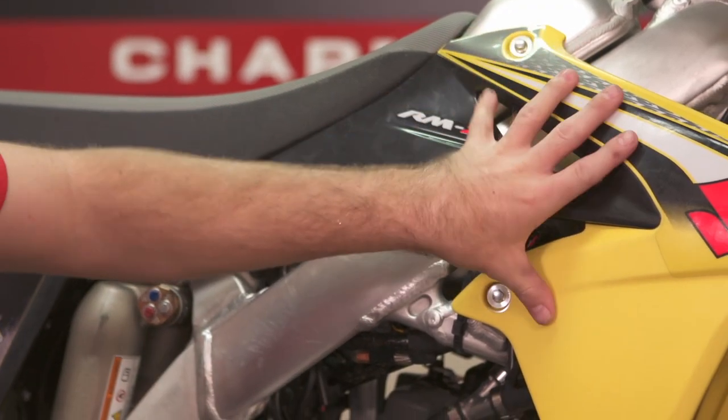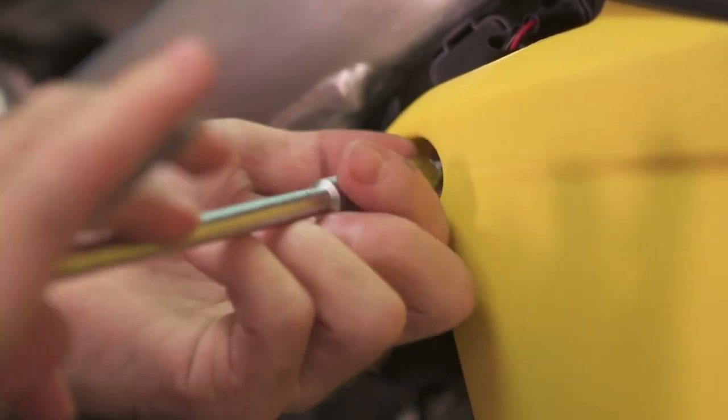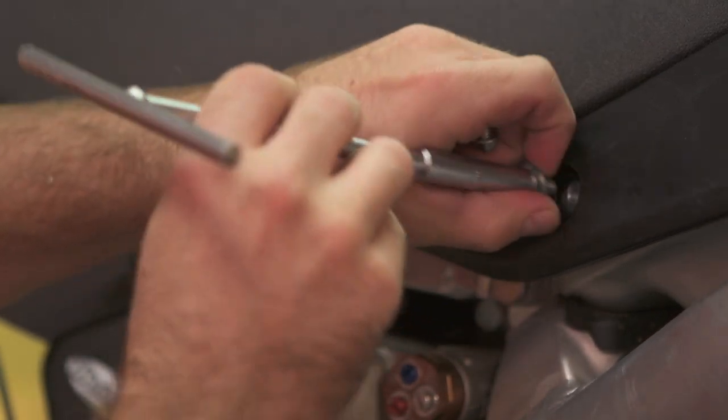Now that we've drained the coolant, we're going to go ahead and get the radiator shroud off so we can get down in here and work on the radiator and get all the hoses off without anything being in our way. A radiator shroud is more than likely held on by three to four bolts, typically eight millimeter.